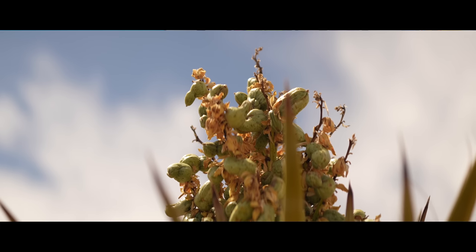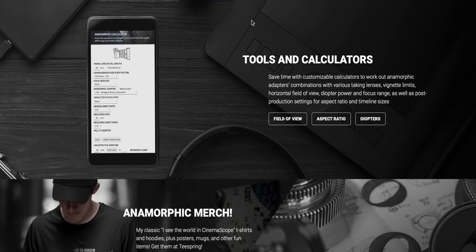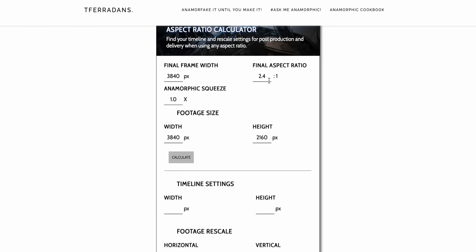Once you have your anamorphic footage captured and you put it into your editing software, your first question is going to be: how do I make this look not terrible? The first step is to de-squeeze it. You can create a timeline that is an anamorphic aspect ratio. If you want to dive more into the world of anamorphic lenses, I highly recommend the YouTube channel called Anamorphic on a Budget. Tito who runs that channel also put together a really cool anamorphic aspect ratio calculator — you can put in your lens, your camera, your output resolution, and all your settings, and it will tell you how to create the correct aspect ratio for your equipment. I'll put links to both of those things in the description.